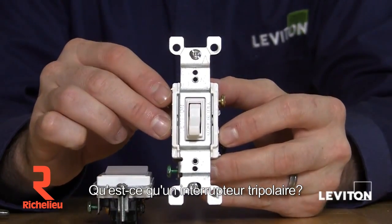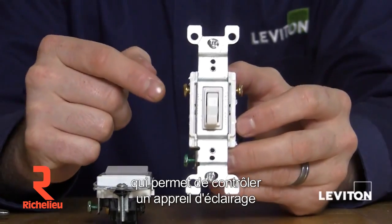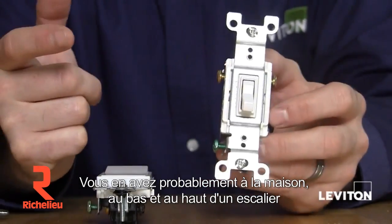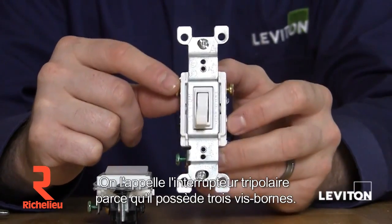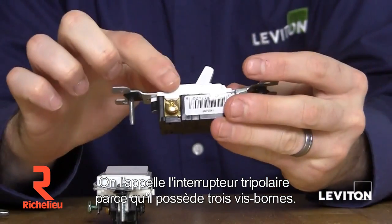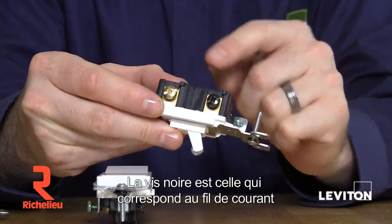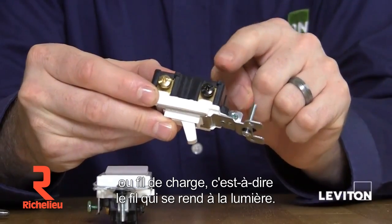What is a three-way switch? A three-way switch is a type of switch that allows you to control a light from two locations. You probably have these at the top or bottom of your stairs or at either end of your hallway. It's called a three-way switch because it has three terminals. The black screw is for your line, your power wire, or your load wire, which is the wire that goes to your light.